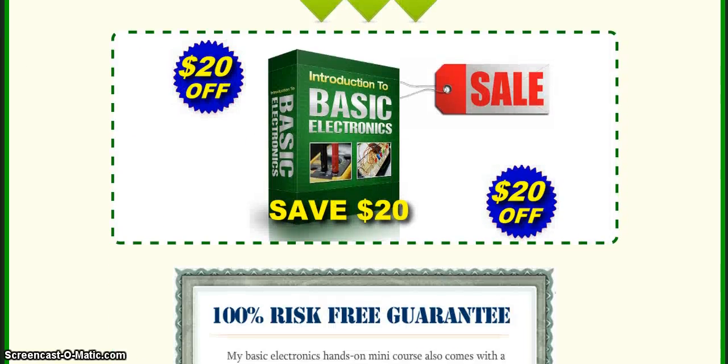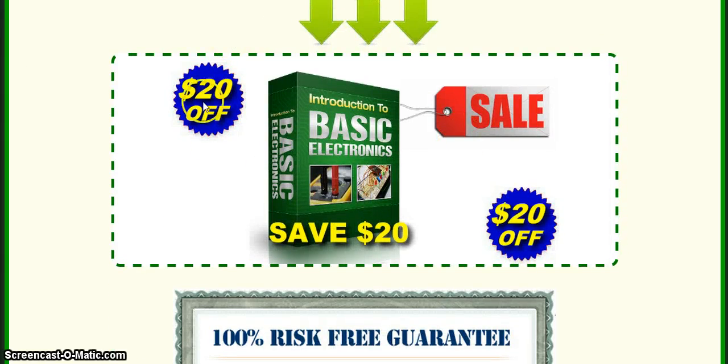If you click on the link in the description you get $20 off and it is 100% risk free on your side. I hope you check it out and you like the course. Make sure to comment what you think about it. Thanks, bye bye.